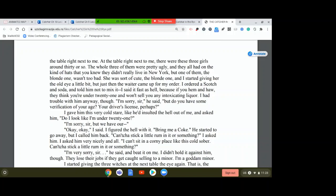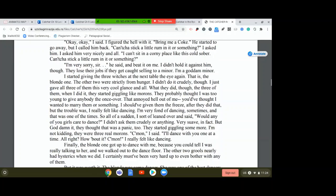The band was putrid — Buddy Singer. Very brassy, but not good brassy. Corny brassy. Also, there were very few people around my age in the place — in fact, nobody was around my age. They were mostly old, show-offy-looking guys with their dates. I ordered a scotch and soda and told him not to mix it. I said it fast as hell, because if you hem and haw, they think you're under 21 and won't sell you any intoxicating liquor. But I had trouble with him anyway: 'I'm sorry, sir, but do you have some verification of your age? Your driver's license, perhaps?' I gave him this very cold stare and asked, 'Do I look like I'm under 21?' He wouldn't budge, so I said, 'Bring me a Coke.'